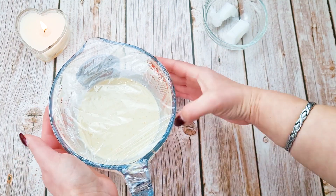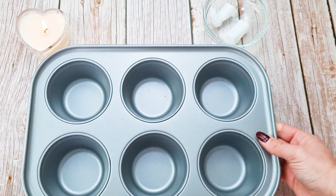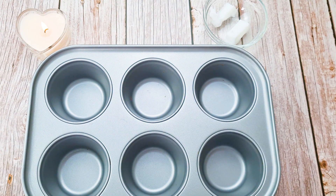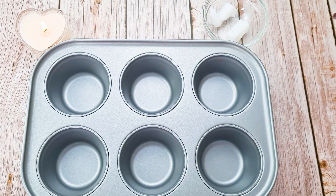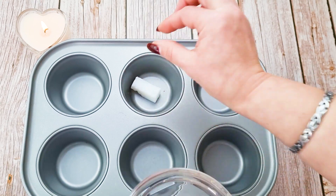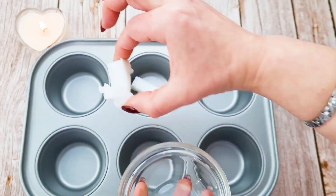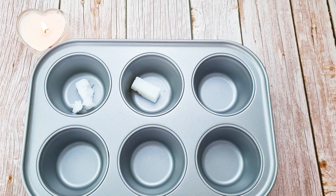In the meantime, I'm using a muffin tray — you can use any small ramekins or whatever you have at home. We'll need about five grams of beef dripping, which we'll put in the preheated oven to melt.